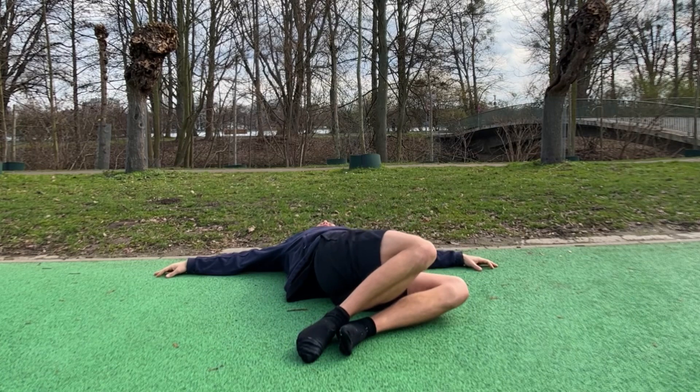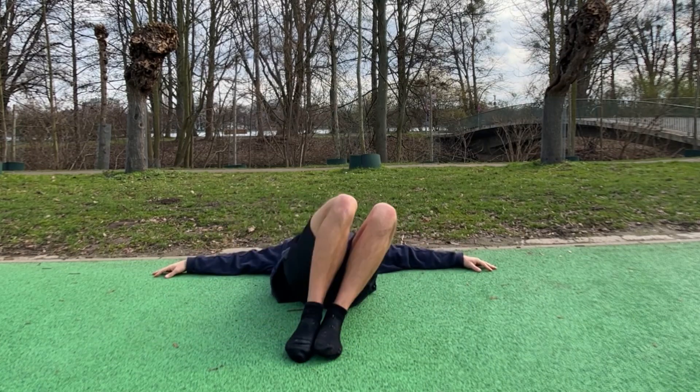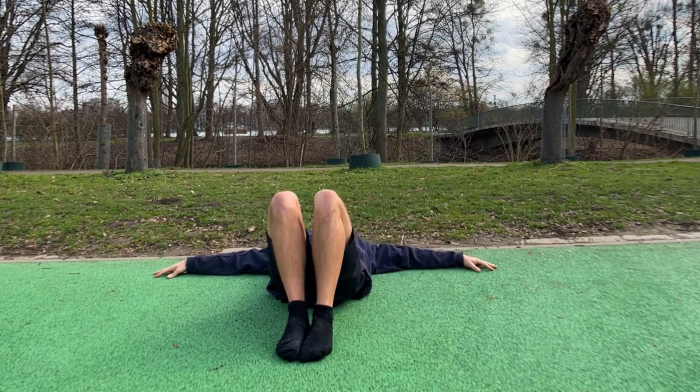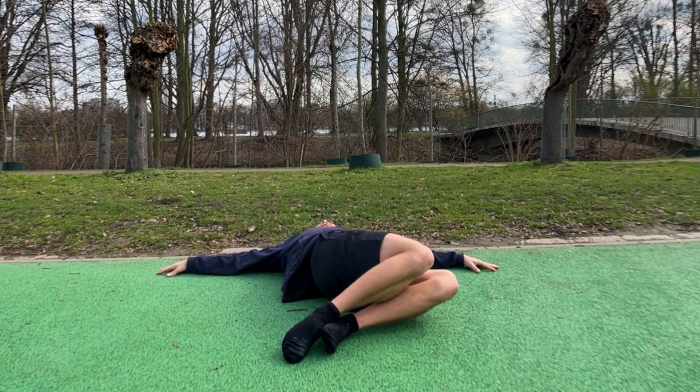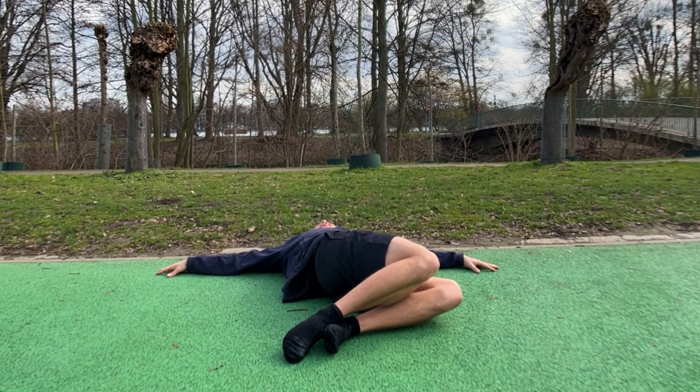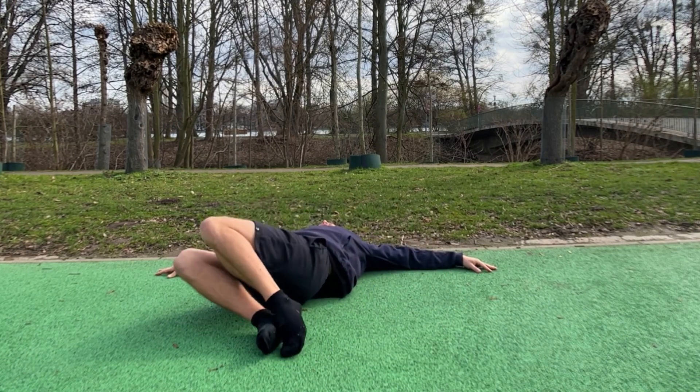Okay, next we're gonna place our feet on the ground and we're just gonna go from left to right a couple of times, then stay on the left side for a little bit, and stay on the right side a little bit.